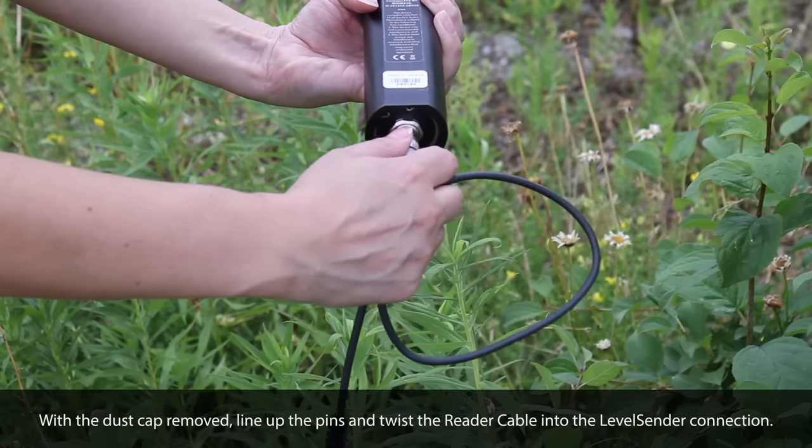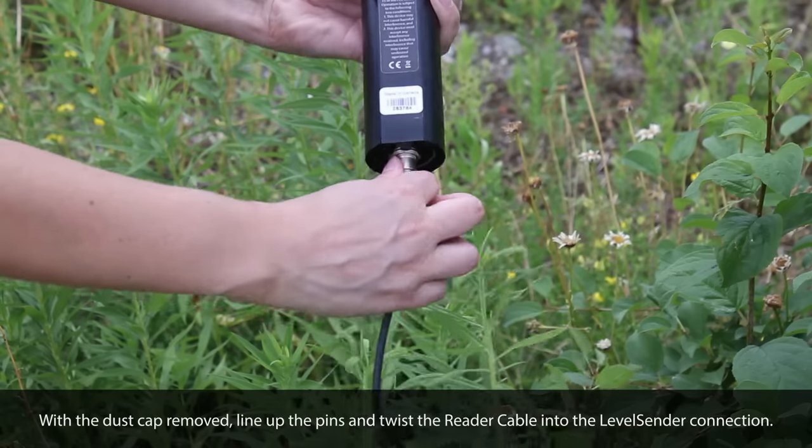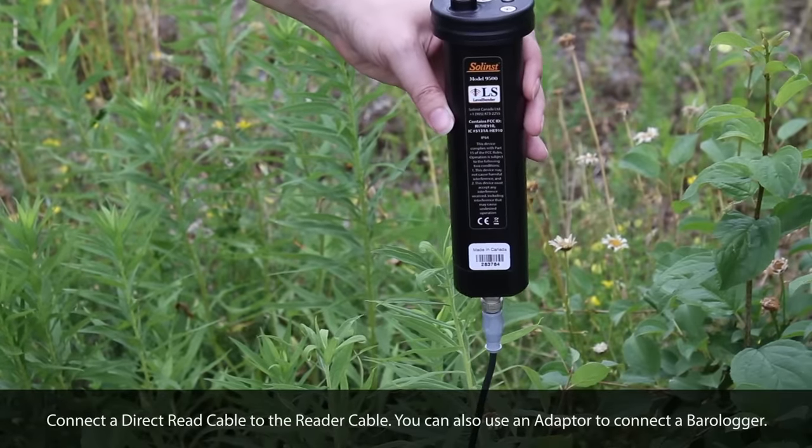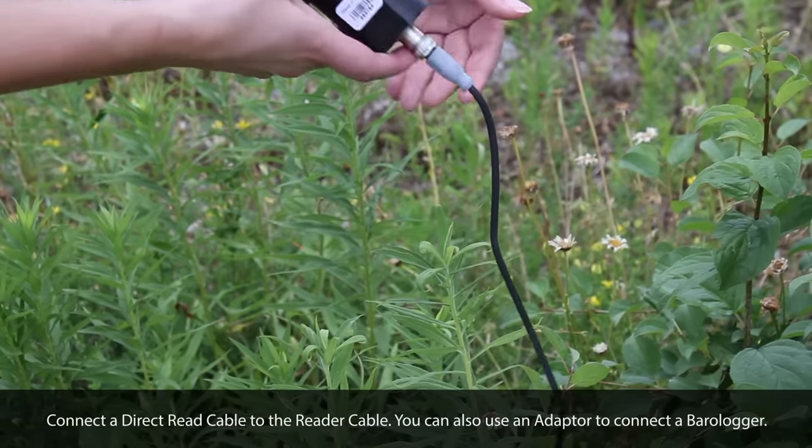If you are using two data loggers, a splitter would be connected first. Next, the direct read cable is connected to the reader cable.